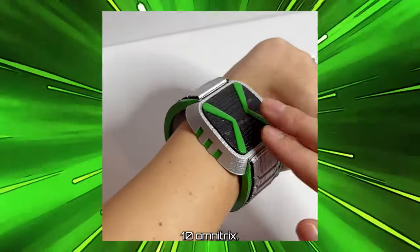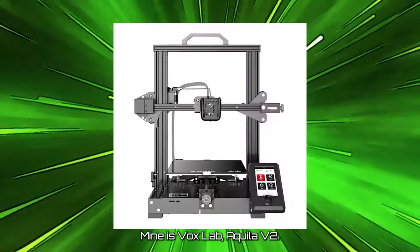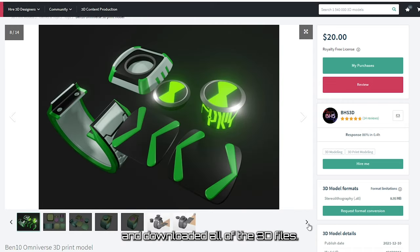Today I'm going to show you how we made this Benten Omnitrix. The first thing I did is bought a 3D printer and built it — mine is a VoxLab Akula V2. Then I bought this 3D model by BHS3D and downloaded all of the 3D files.